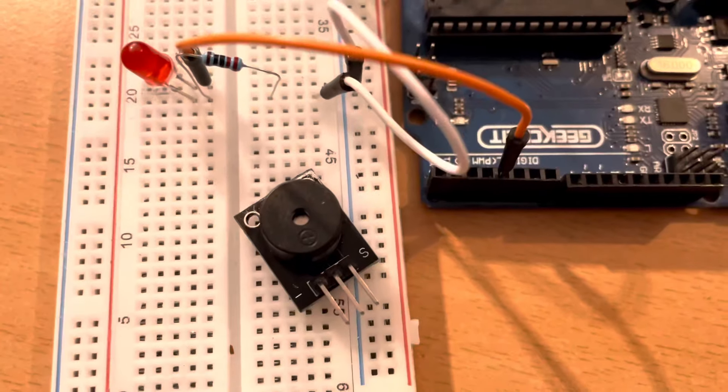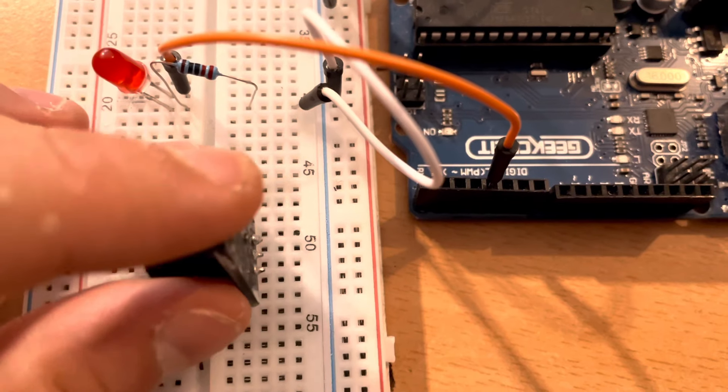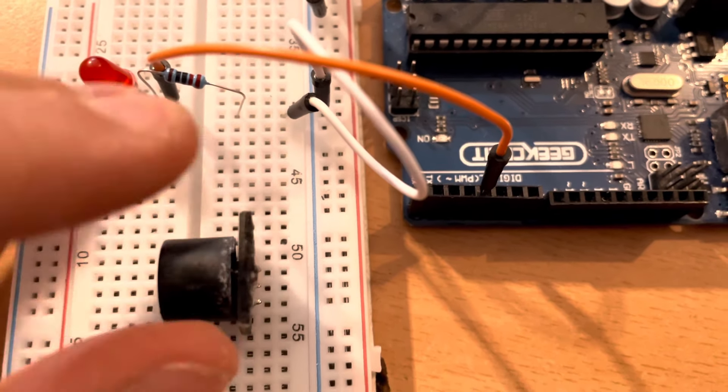Now let's go to the buzzer. The buzzer has three pins, two of them are marked — one is S and one is minus. On the left side we have minus, in the middle is plus, and the S wire is for controlling the buzzer.